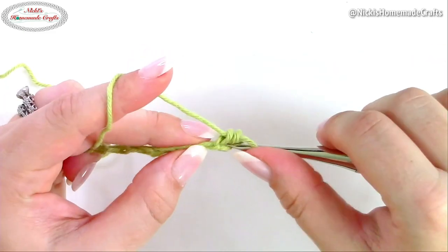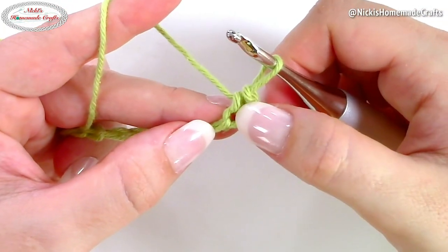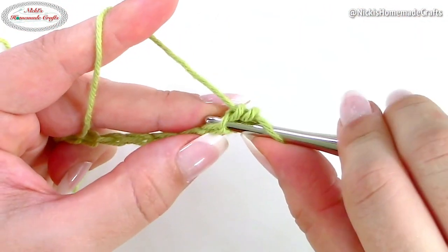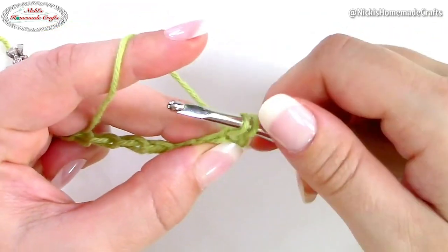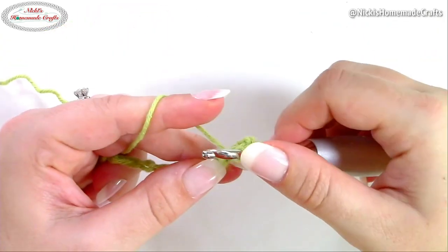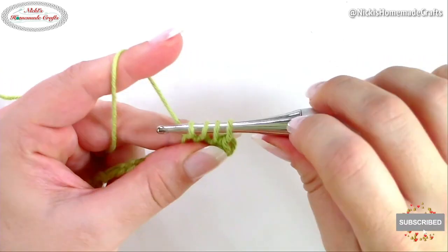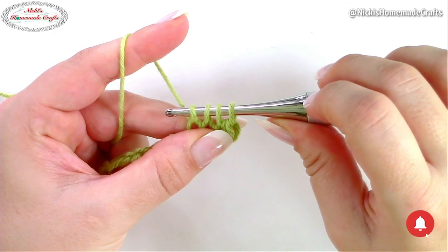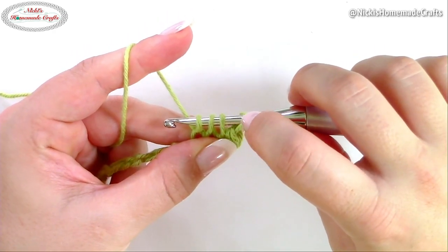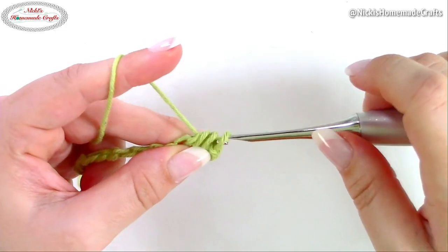We're not losing stitches, I promise. You're going to insert your hook into the stitch that you just used to make a single crochet — insert it, yarn over and pull through. Do the same in the next stitch: yarn over, pull through, and in the next stitch, yarn over, pull through. You'll end up with four loops on your hook, three of which are half-finished single crochets.